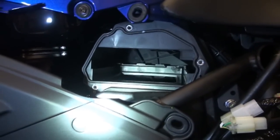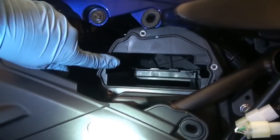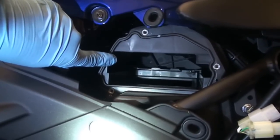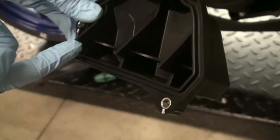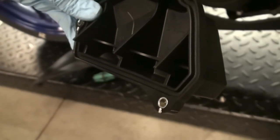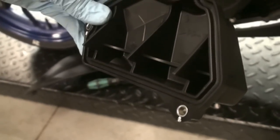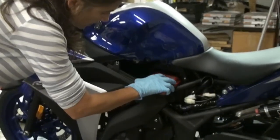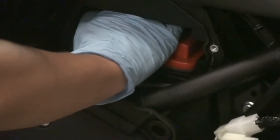Next we're going to install the filter. Real important — inside there is a lip, and when you install the filter you need to make sure it goes underneath that lip. On the other side, the cover has the same type of lip, and that's going to give pressure on the filter to keep it sealed once installed. Go ahead and install the filter, and once it's almost all the way in, give it a little bit of pressure, push down, and slide it underneath that lip.